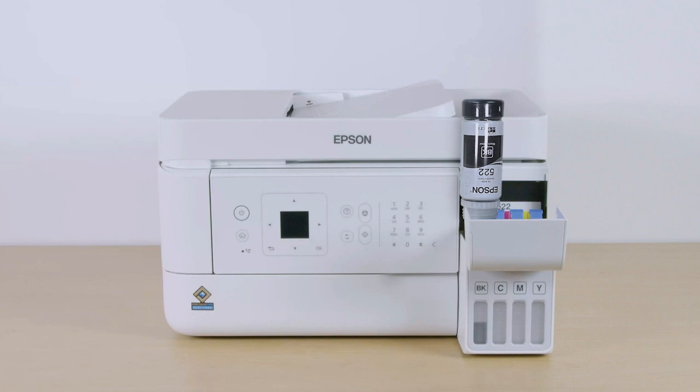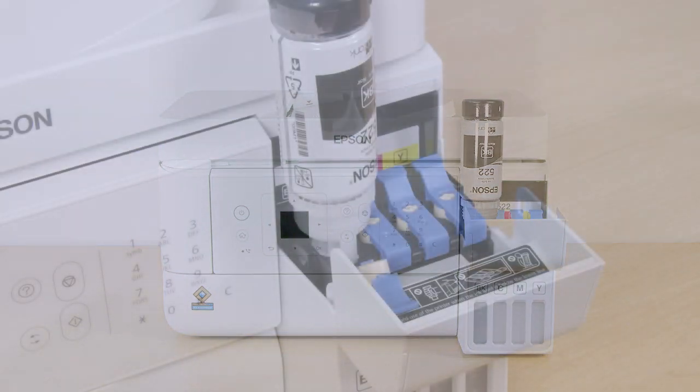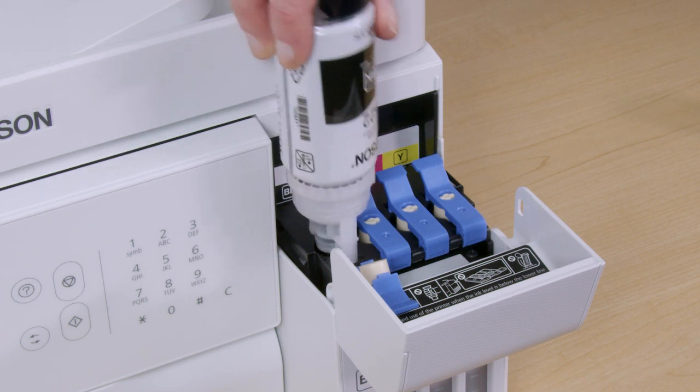Ink flows into the tank and stops automatically when the ink is just below the upper line. If ink does not flow from the bottle, lift and reinsert the bottle.